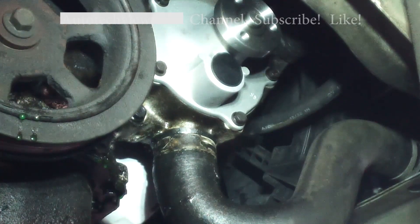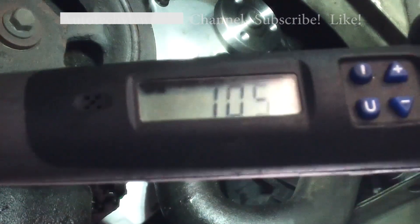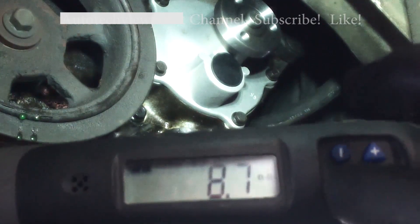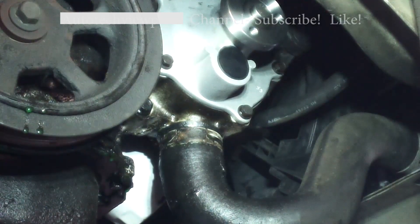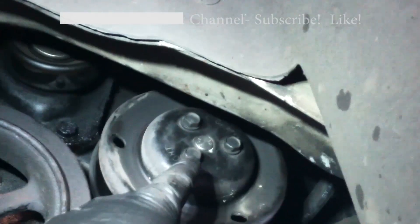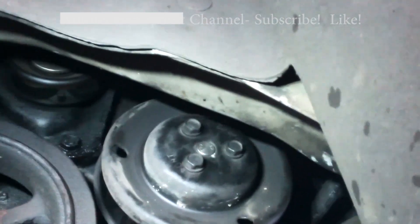Go ahead and tighten those up. If you have a quarter-inch ratchet available you can probably tighten these just fine — it's actually maybe better since you can't apply as much leverage as a three-eighths or half-inch. The torque spec is 105 inch pounds, which translates to 11.9 newton meters or 8.7 foot pounds — really not a lot. All right, they're all torqued. For the three water pump pulley bolts, torque those to about 21 foot pounds.